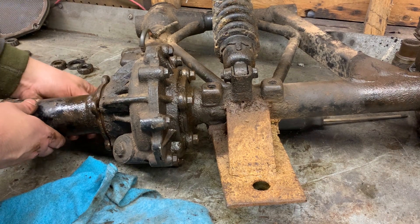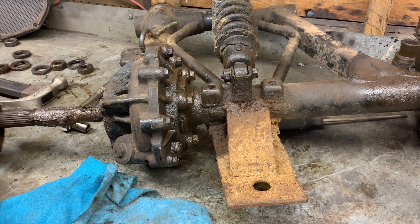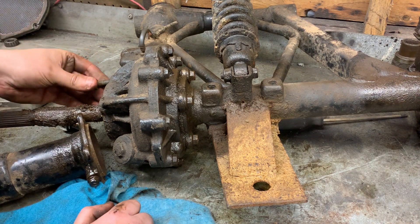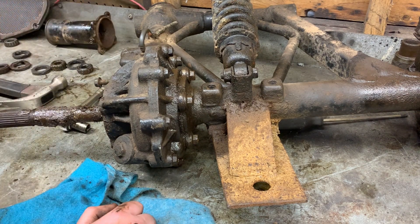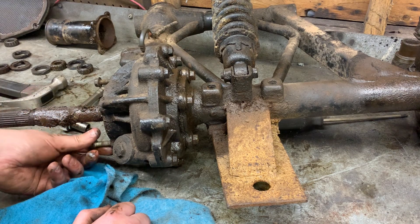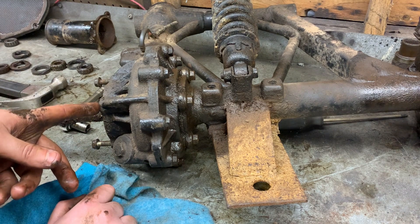I just got the last bolt pretty loose — let's get this housing off. At least there's grease in there, it is pretty dirty but it's not too bad. I've certainly seen worse. There's a bolt broke off in there — that's why it's missing one, because somebody broke one off. But that's no big deal; I've got the MIG welder there. We'll weld on a nut and back that out — not a big deal.